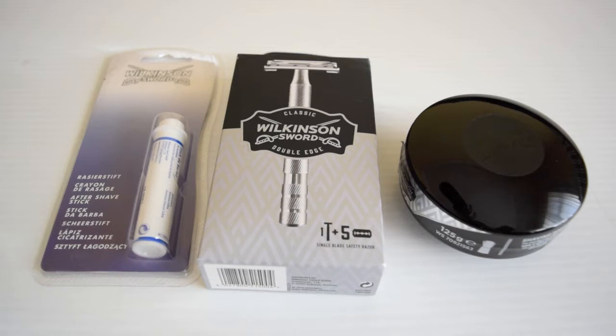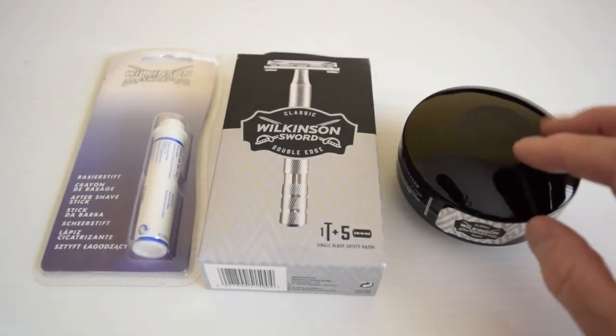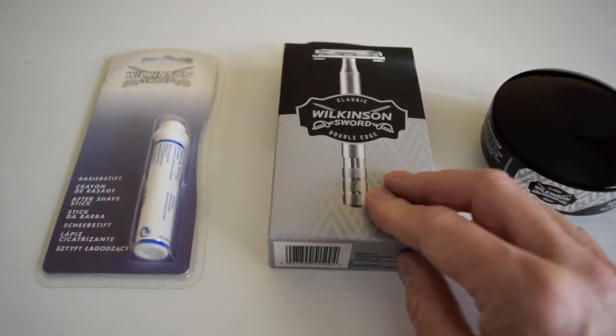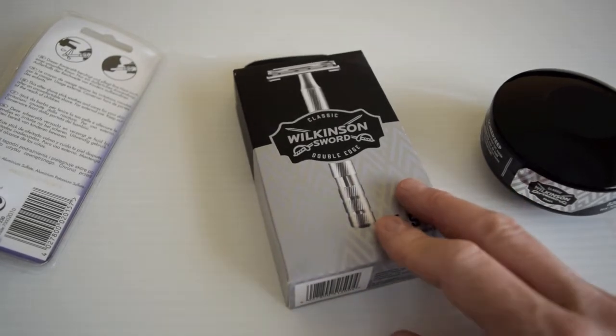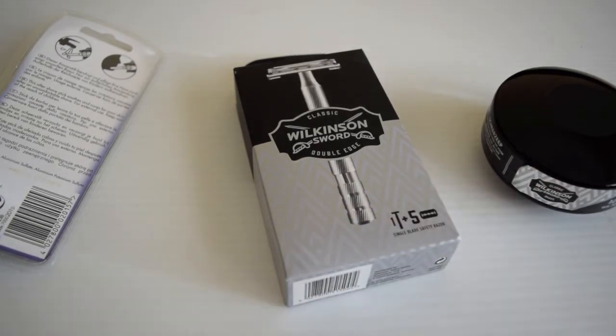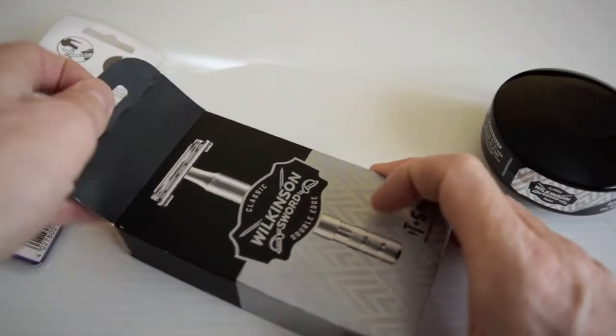Anyway, to make a long story short, I'm going to check out this Wilkinson Sword Classic double-edge razor that I found while I was shopping a few days ago. I also bought some soap — I've had this before, it used to come in a blue tub — and I also bought an aftershave stick. I tried to get a Wilkinson brush but I couldn't find one after trying about ten different places, unfortunately. It would be nice to use all Wilkinson, but anyway, let's check this out.